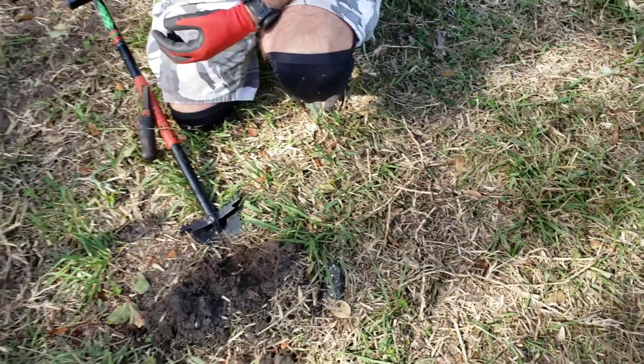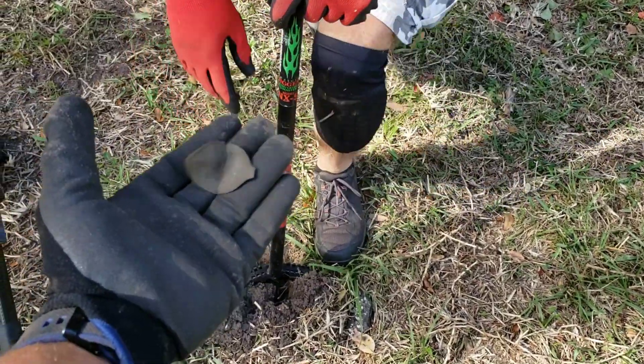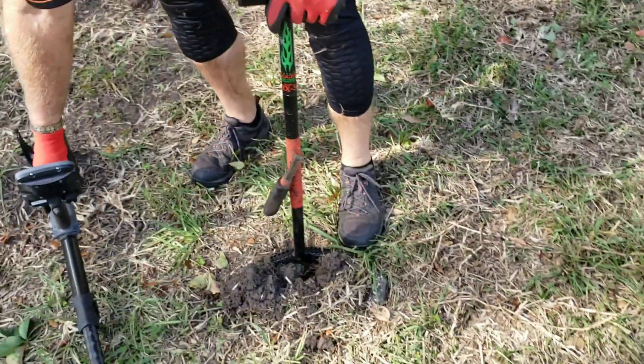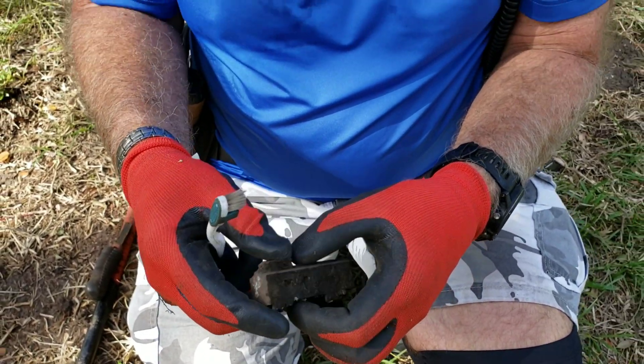I picked up this spoon right here — I thought it'd be something. But my man said it's marked 'Mark Time.' Oh my goodness!